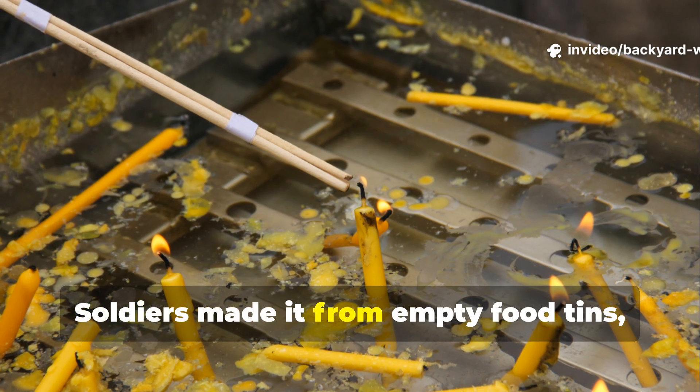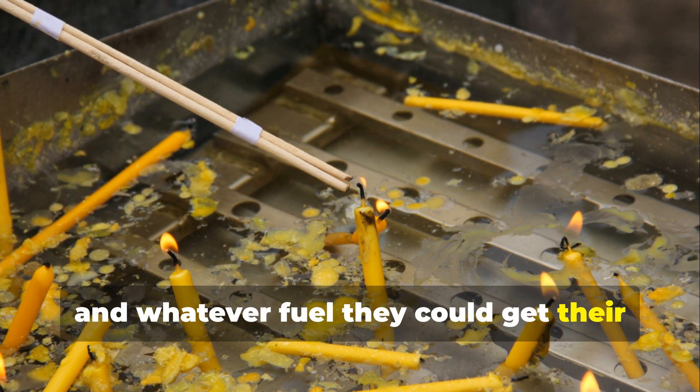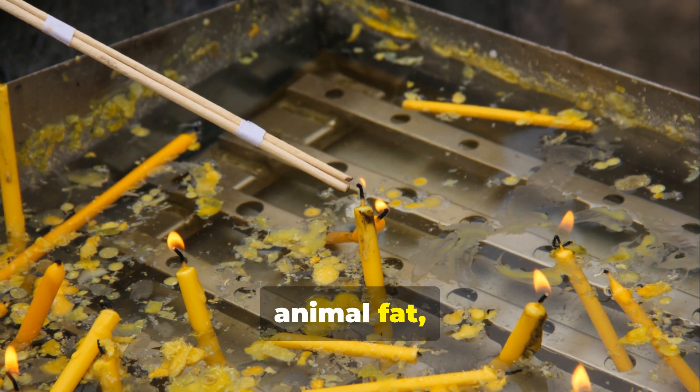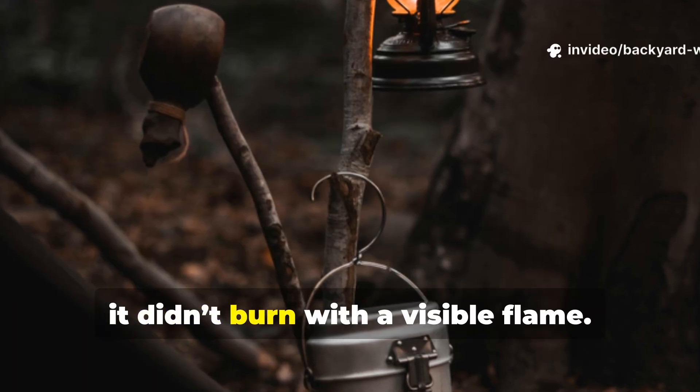Soldiers made it from empty food tins, scraps of cardboard, and whatever fuel they could get their hands on — usually paraffin wax, animal fat, or even bacon grease. Once lit, it didn't burn with a visible flame. Instead, it produced a steady glowing heat that could last for hours.